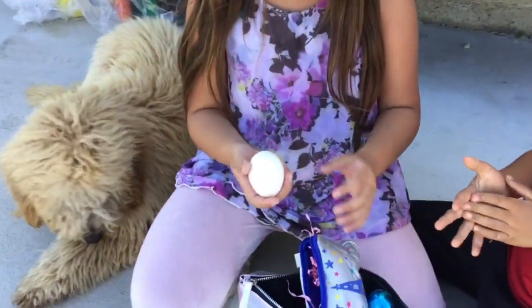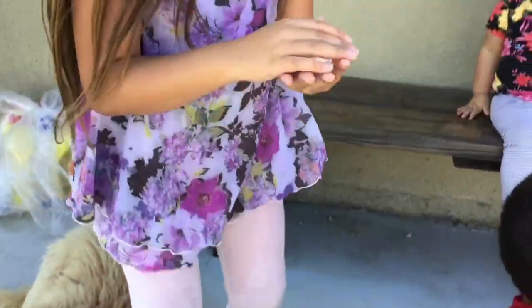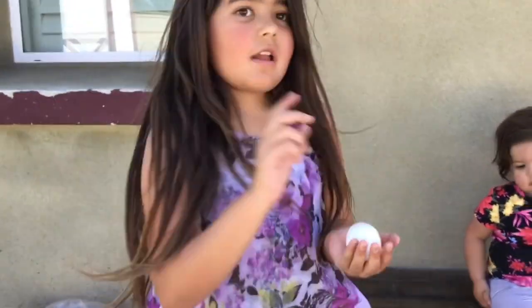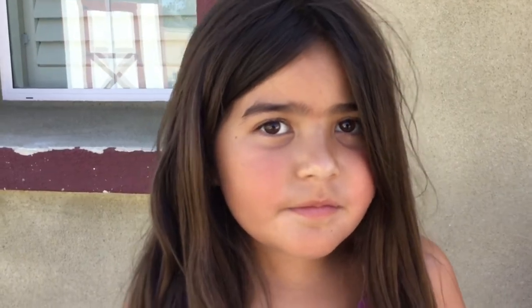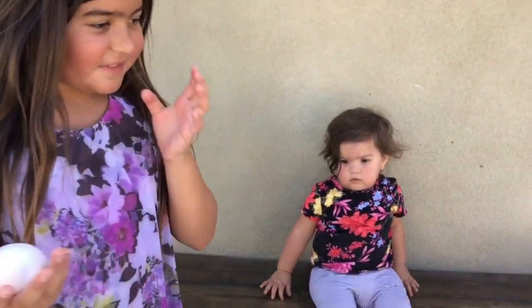That's the yolk from the other one. Can I smash it on your head? No — why? I would let you do it. Anyway guys, that's gonna be the end of our video. If you liked it please like it, subscribe, smash that, and go check out my sister's channel — Zoe's Planet.